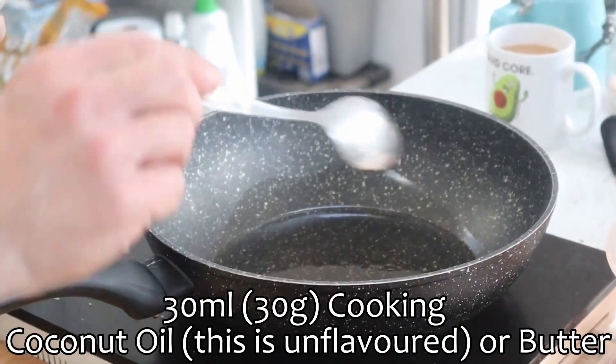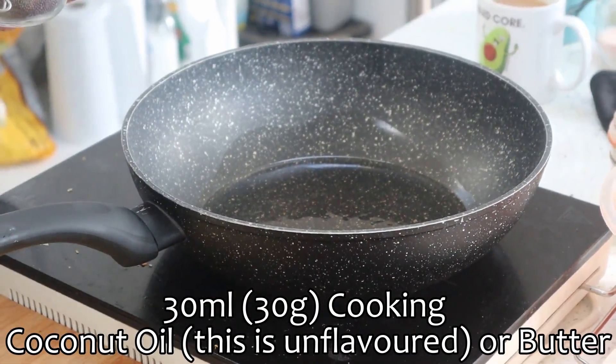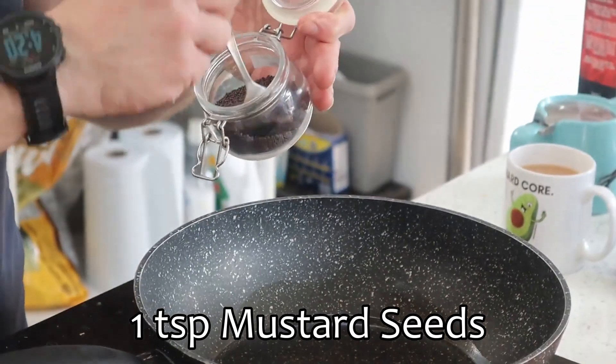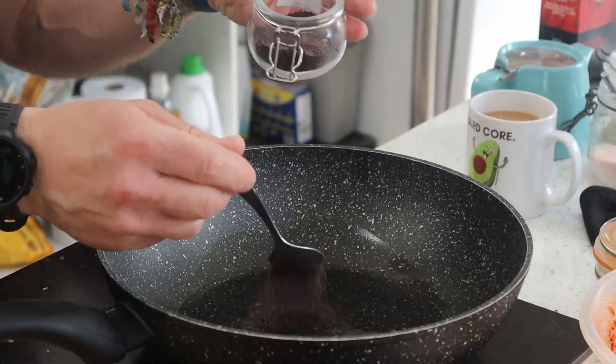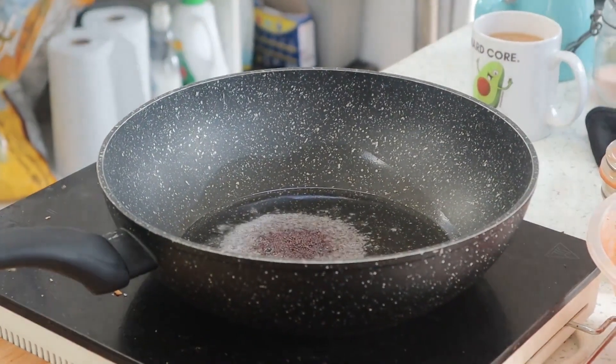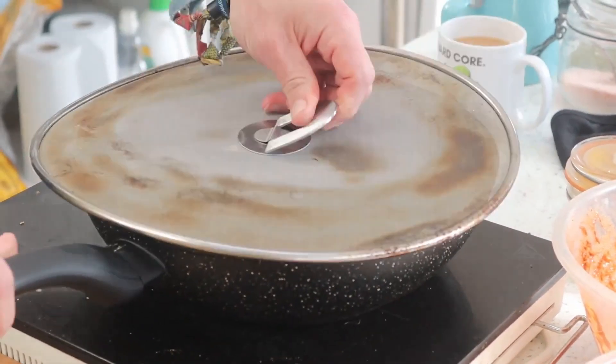The oil is medium hot, not on fire. Add a teaspoon of mustard seeds — these may start to pop and spit, so be prepared when they get warm. If you're not a fan of it popping and spitting at you, just get a little splatter guard.